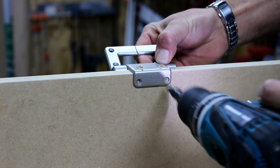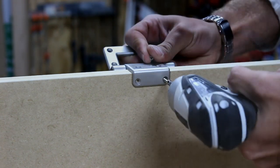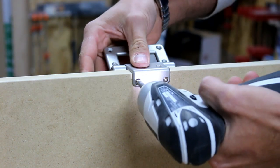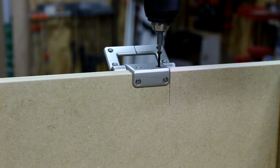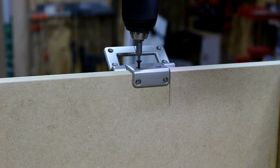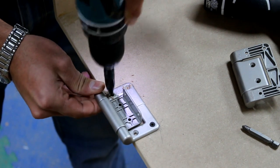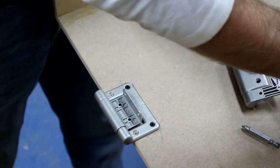Installation couldn't be any easier — they're designed for three-quarter inch stock. Use a self-centering drill bit to drill a pilot hole and drive your screws. For the lid, I mark the outline of where the hinge will be, use a self-centering drill bit, and drive my screws.